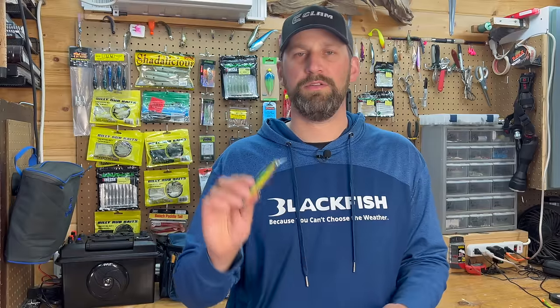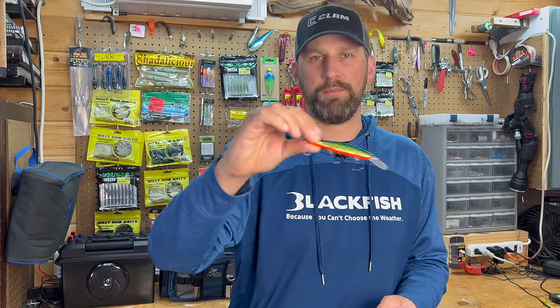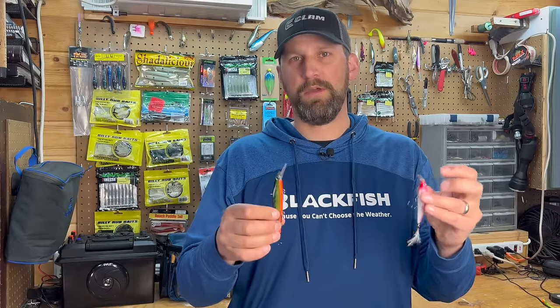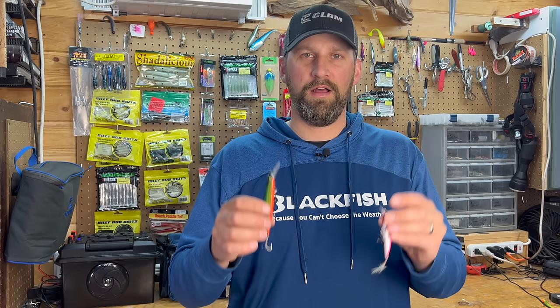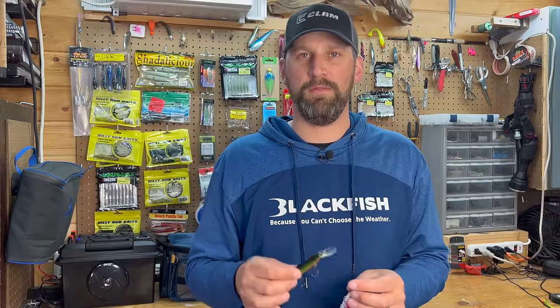One other thing you can do with stick baits is long cast them at night or in low light conditions and just straight retrieve them across structures — gravel and rock — just swim them, kick the bottom once in a while, and those fish find that easy to track. They see that flash, hear that vibration, and they'll just pounce on that bait. Stick baits are a must-fish bait for spring walleyes. I'll leave a link for these baits in the description so you can pick them up easily.